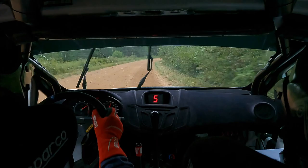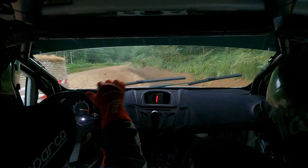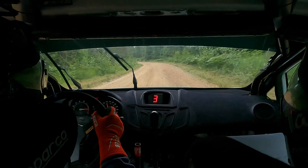Chicane right entry. Yes, okay, hold the wheel. Flat right, 40, 4 left plus, 70, 6 left plus half long, tightens 5 minus.